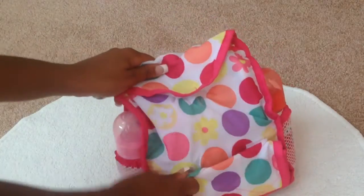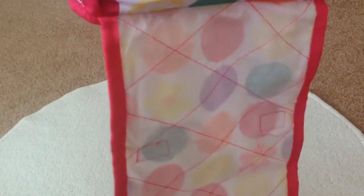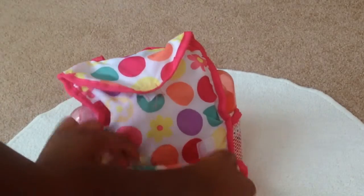And here's the changing pad down at the bottom. It just folds out and here's like the fabric that's on it. And you can just fold that out if you need to change them while you're on the go.